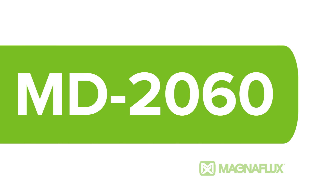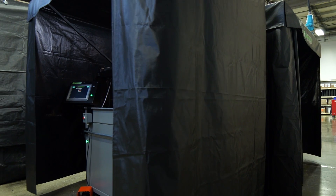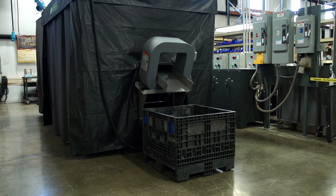The MD-2060 by Magnaflux. This highly versatile multi-directional magnetic particle inspection unit sets the standard for MPI inspection, saving you time in the process.